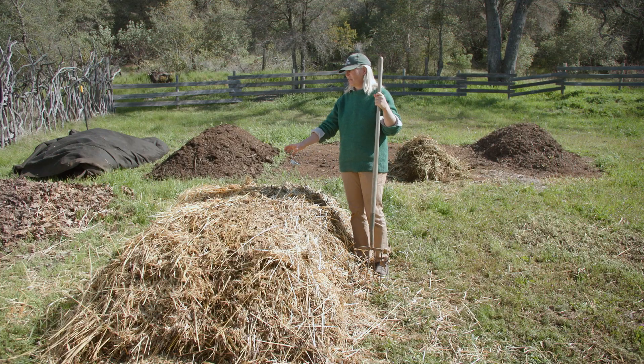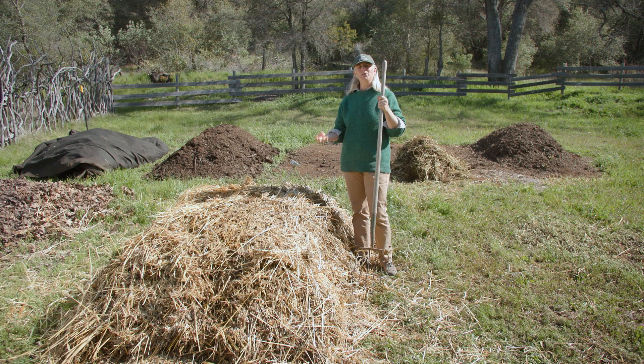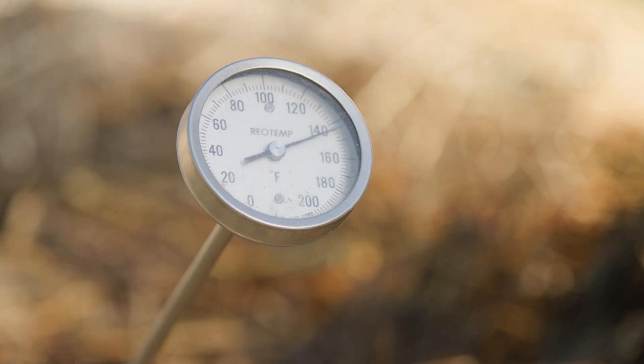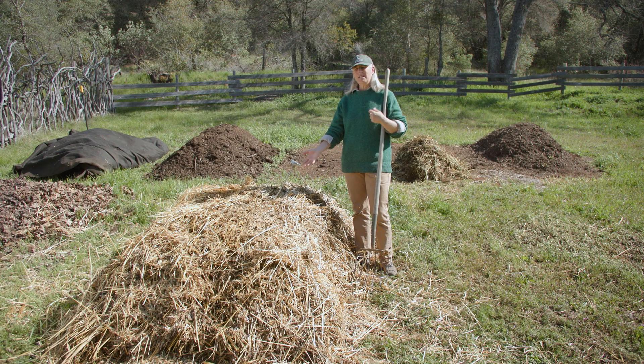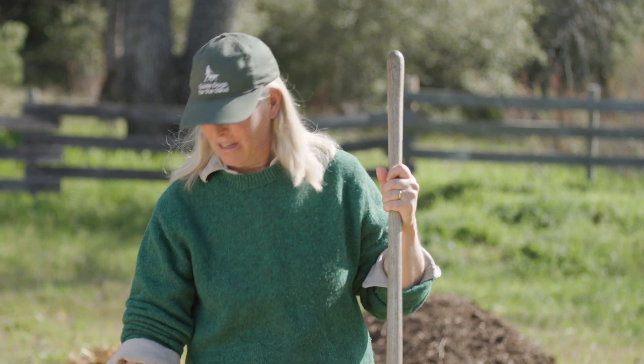As we look at the change in dimensions of the pile, the next thing to look at is temperature, which is one of our most important gauges. We'll be tracking it throughout the next three weeks. Right now it's exactly where I want it — 140 degrees. We started with ingredients that had no temperature whatsoever, and just by adding water and the right recipe, we've created heat.